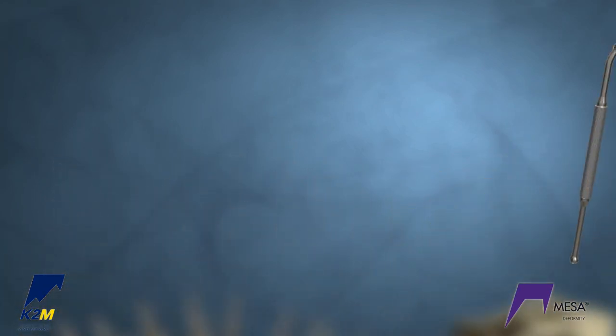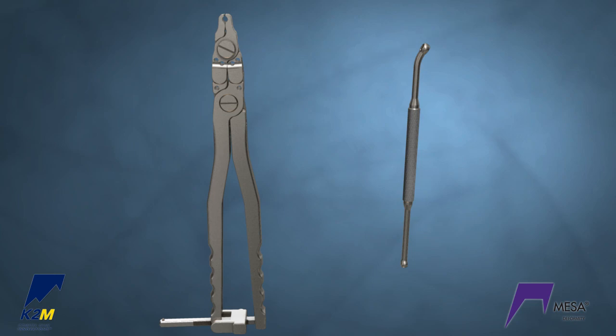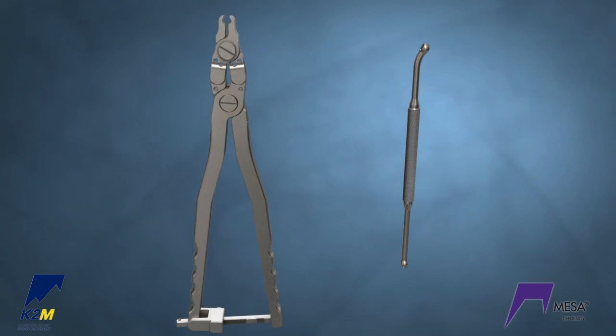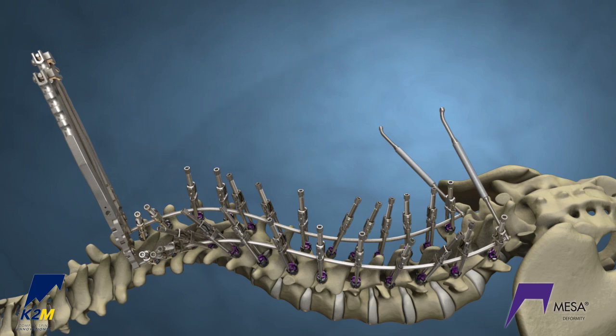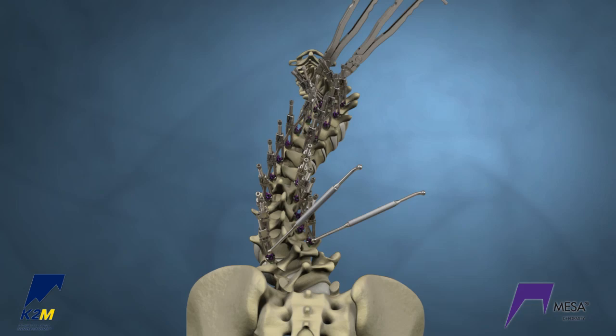Depending upon surgeon preference, place the hex rod rotation wrenches or vice grips — both shown here — either at the top, bottom, or both ends of the rods to rotate the rods into the proper sagittal alignment to begin to translate the spine.